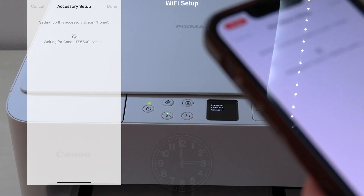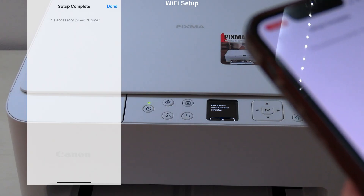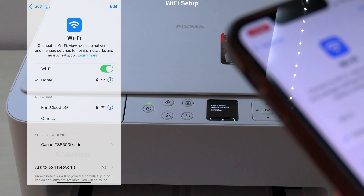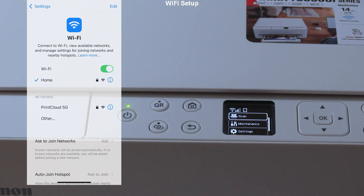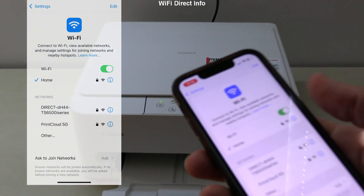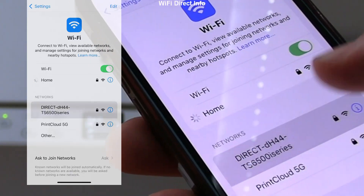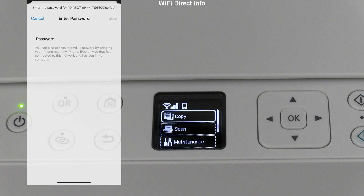Connecting may take longer than shown in the video. About a minute later the printer is connected — see the icon on the printer screen. Let me also share direct WiFi connection info. Checking WiFi networks, you can find the printer direct connection option, and the password can be found in the menu.